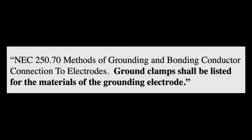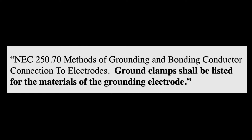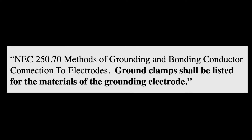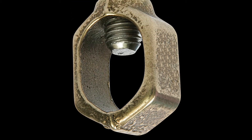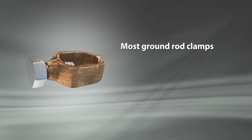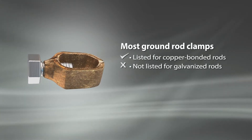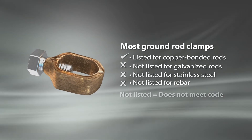NEC 250.70 says ground clamps shall be listed for the materials of the grounding electrode. The problem is most acorn clamps are not listed for every type of ground rod — most are listed for copper bonded rods only. If one of these clamps is installed on a rod for which it's not listed, the grounding does not meet code.